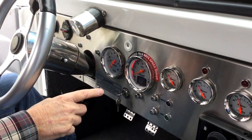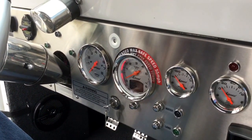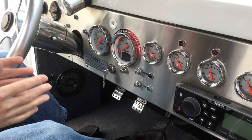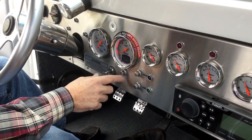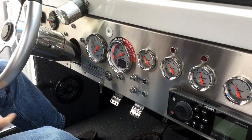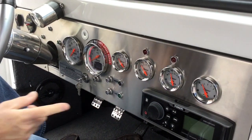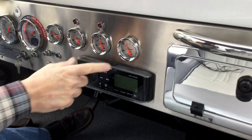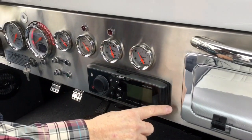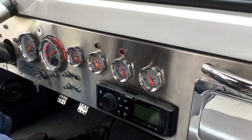The speedometer is rather unique in that it's GPS-activated, so it can measure the distance you're traveling whether you're on land or on water. There's a reset button underneath to set it for a particular trip. We also have water temperature, oil pressure, a voltmeter, and a fuel gauge. There's also a glove box and a radio with an HDMI fitting inside to allow you to recharge your cell phone.